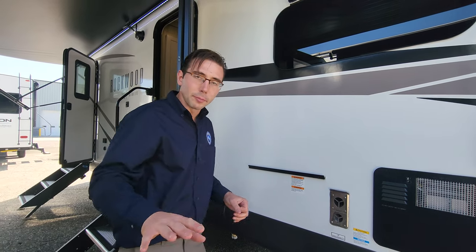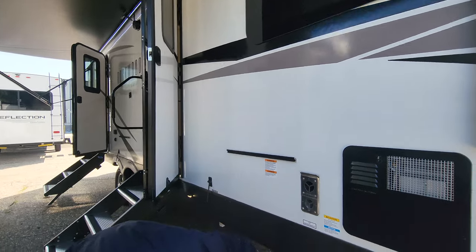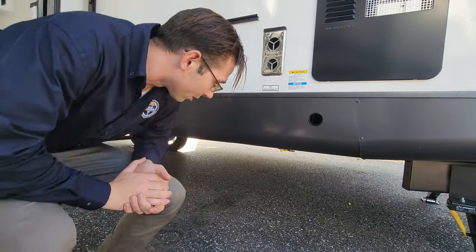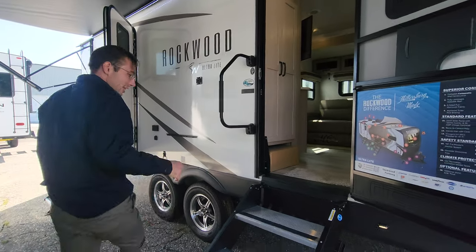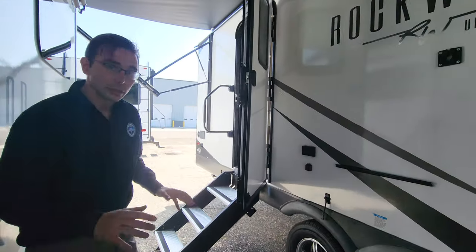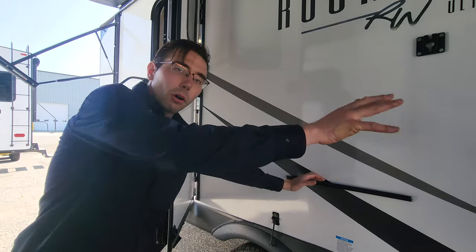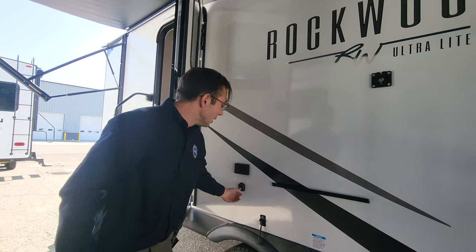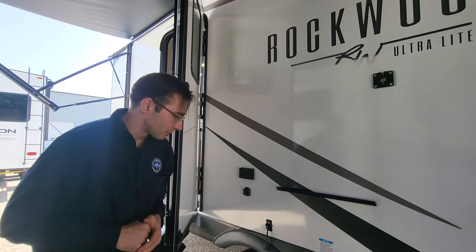They give you one griddle complementary with any Rockwood product. You have an LP disconnect right under here too — put your griddle on top, connect it there, and you're all set to camp outside. Heading around, you can see that you've got the Mor/Ryde steps on both the primary and the secondary entry — sparing no expense on the stairs, great for safety. You have another latch here so you can grill on either side, and you also have TV connections so the TV can go on the table or hook up outside.